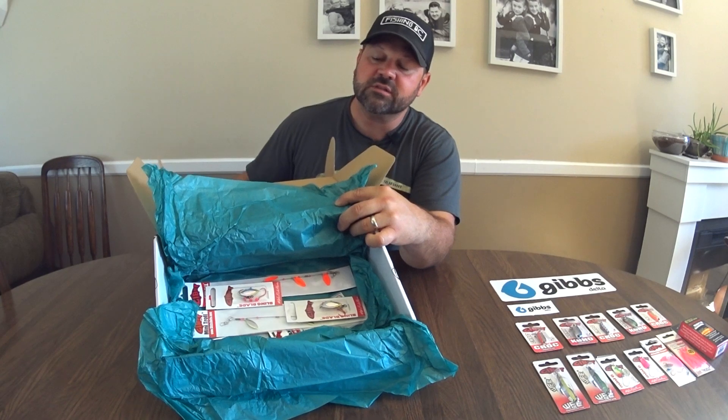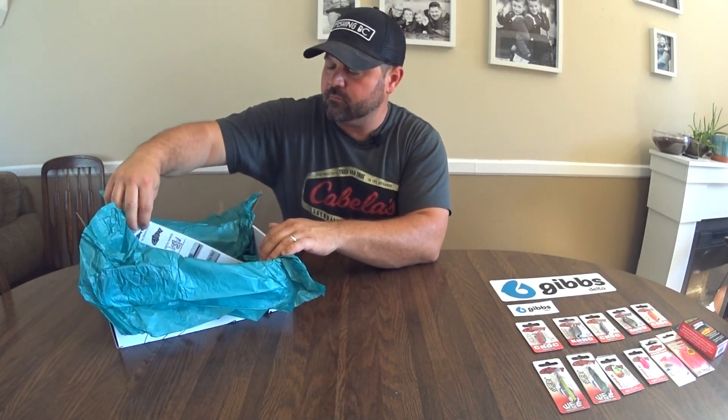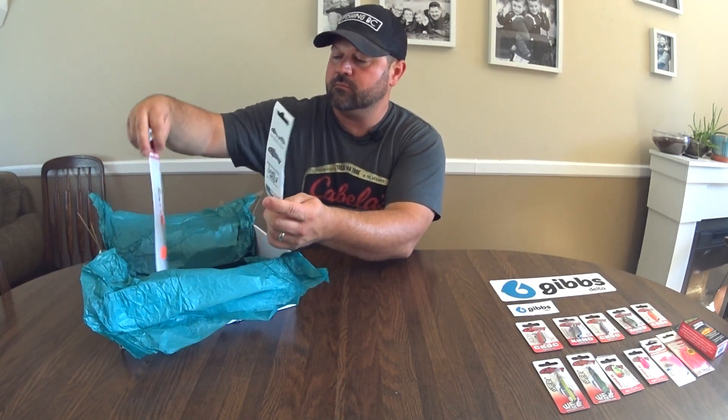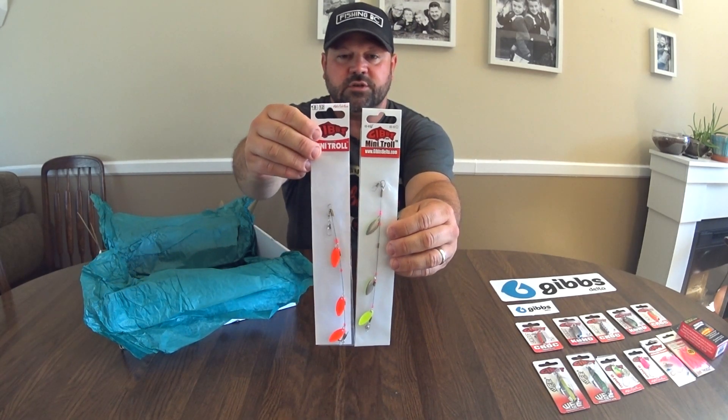Next we have what looks like spinners — we've got some bling blades, some wedding bands, some trolls. We've got two different mini trolls to try.